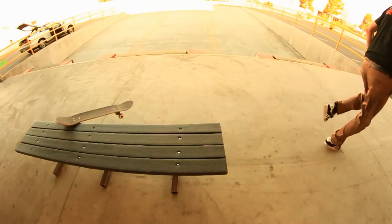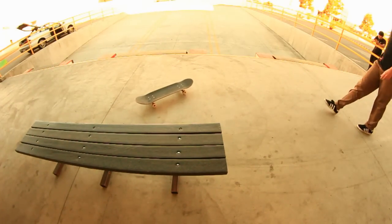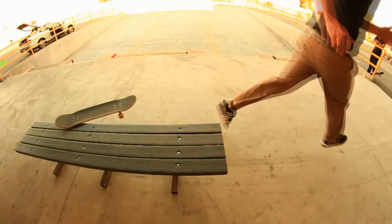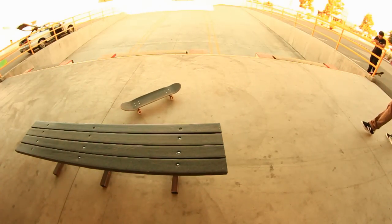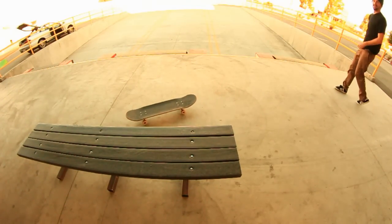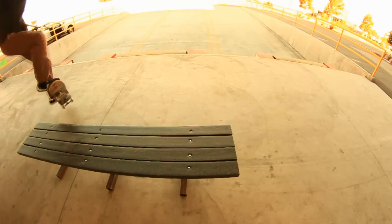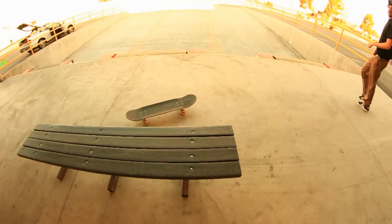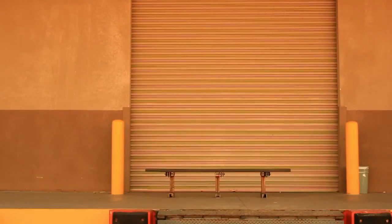A couple of things that can go wrong with this trick: if you slide too far forward — more than a 90 — and it's a bench like this, your wheel can go underneath and you'll stop. If it's just a ledge and you're leaning too far forward, you'll stop as well. Leaning too far back, you'll flip out. So you don't want to do that either.